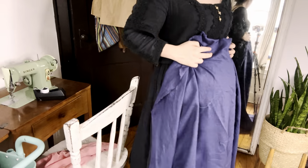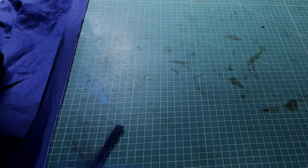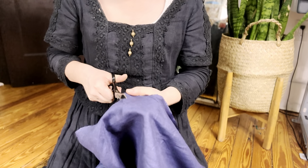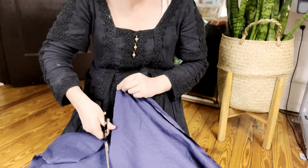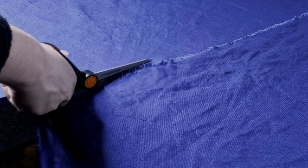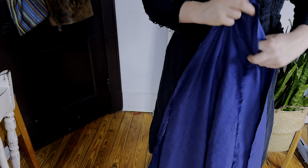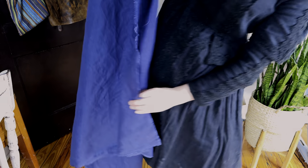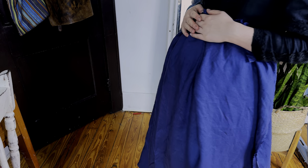I wanted my skirt to have lots of fullness and lots of pleats, so I decided to use the entire width of the fabric from selvage to selvage. This worked out to about 54 inches, and the bonus of this is that it makes finishing your seams a lot easier later on. I'm cutting out the skirt to the length I require plus a generous hem allowance, cutting out two rectangular panels in that way. You can see just how much extra fabric there is for just one half of my body, which I absolutely love especially for a maternity skirt.